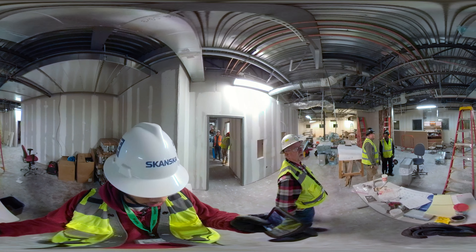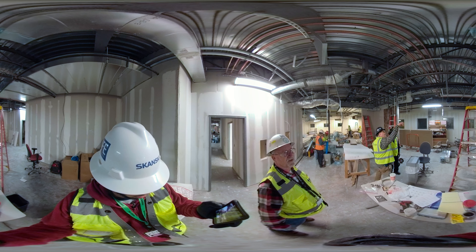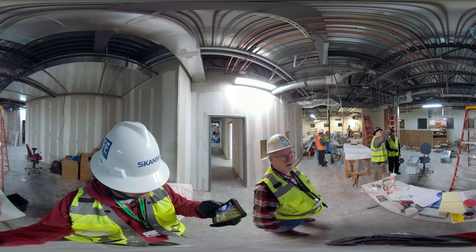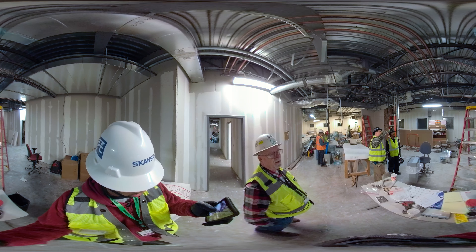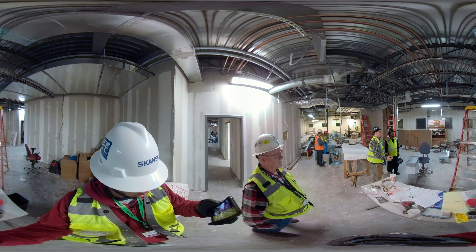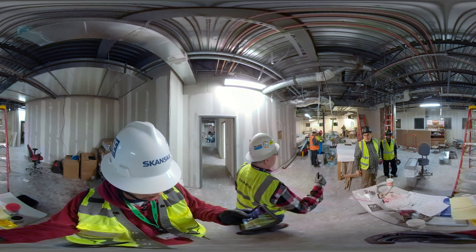We're relocating some sprinkler heads tonight. We've got sprinkler heads in the way of our ductwork, so we've got our sprinkler guy in here tonight. We coordinated with Kaiser, who shut down all the systems — fire alarms and sprinkler system shut down tonight. We have to coordinate that with them. Their security handles all of that, so we have to coordinate in advance and get everything put in.